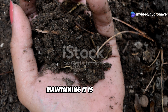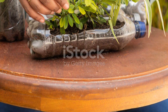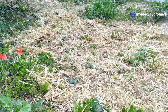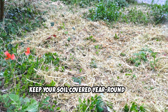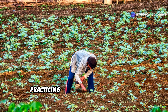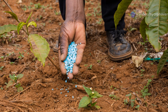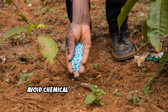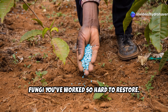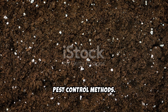Now that you've revived your soil, maintaining it is essential. Avoid over-tilling, as this can disrupt soil life. Instead, continue adding organic matter regularly. Keep your soil covered year-round with mulch or cover crops to prevent erosion and moisture loss. Practicing crop rotation ensures that nutrients aren't depleted and pests don't become a problem. Lastly, avoid chemical fertilizers and pesticides that can harm the beneficial bacteria and fungi you've worked so hard to restore — stick to natural fertilizers and organic pest control methods.